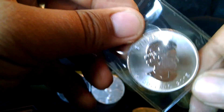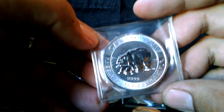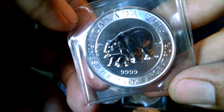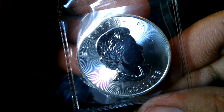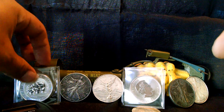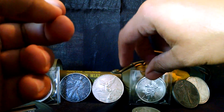That's my first Maple Leaf — very beautiful coin, better to see it in person than on a screen. Then for $38 I got this one and a half ounce Polar Bear, with Queen Elizabeth II on it.